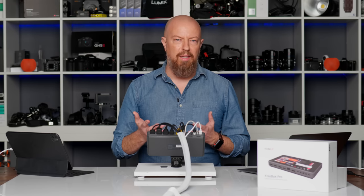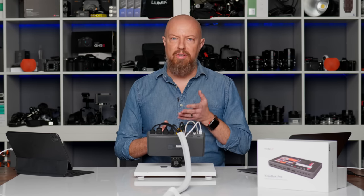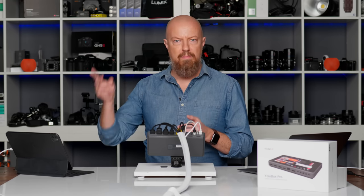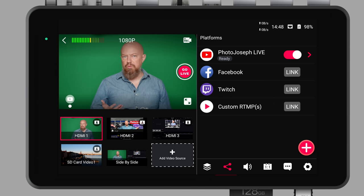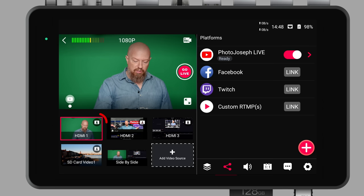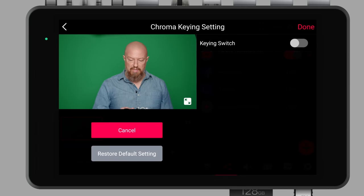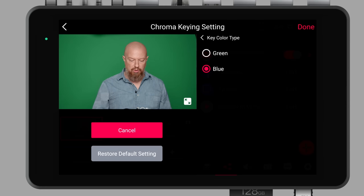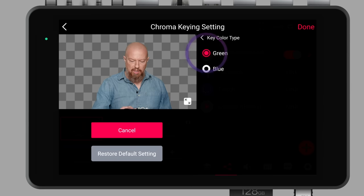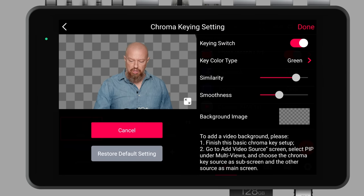But what about doing a green screen key? This is a pretty new feature added in a recent software update to the YoloBox Pro. So let's get a green screen set up. I'll clear out one of the PIP videos. To add a green screen key, we start with the source — in this case HDMI 1. There's a little icon of a person in the corner — tap on that, enable the keying switch, and just like that the background is gone. You have two different color key types: green or blue. Switch to blue and it doesn't work; go back to green and the green is gone. In the settings I can change the similarity — basically an expansion or contraction of how much of that color is being keyed — and then the smoothness of those edges. It actually works really well in its default settings.